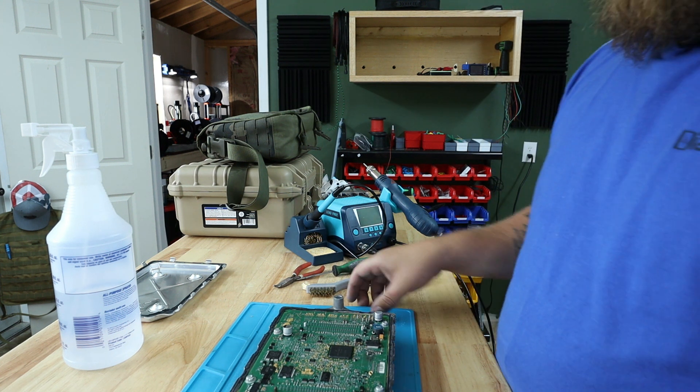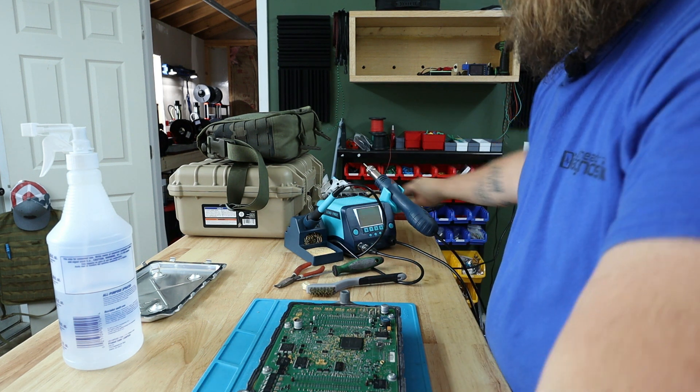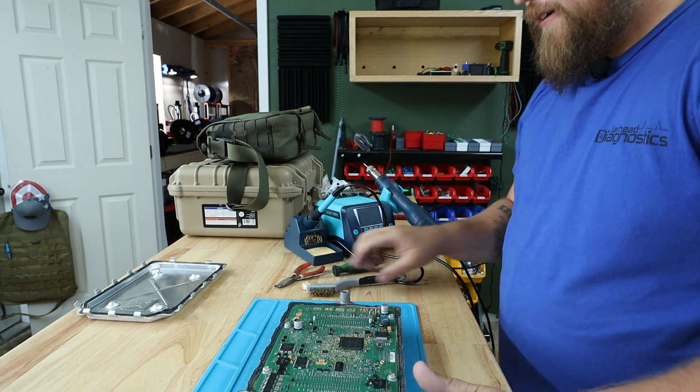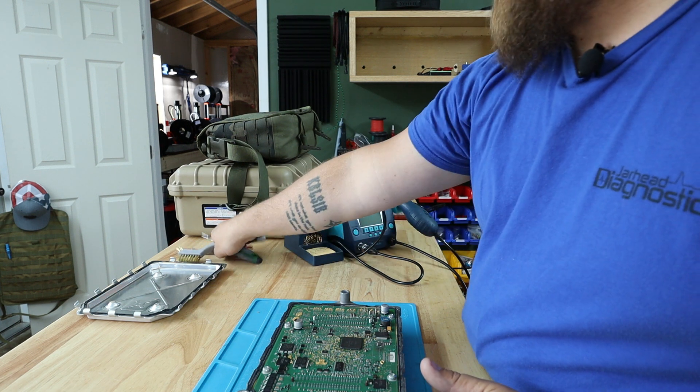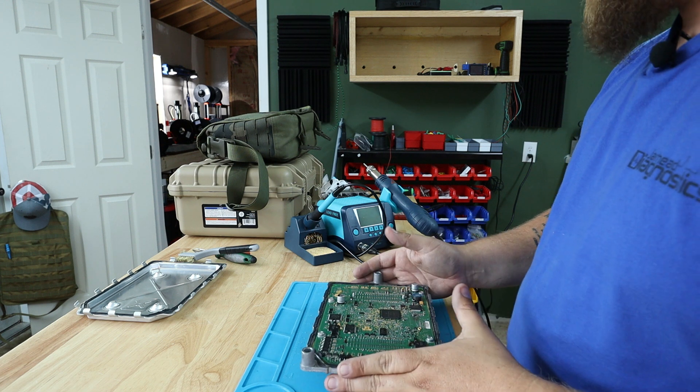Once we've got that wiped down and cleaned up, the next thing is to set up our EEPROM reader. There are many different types — I'm not the master at this. I have a Mini Pro and then I also have my IM608. On this one, we're going to use the IM608 with the XP400 — or if you've got the newer one, it's the XP400 Pro.